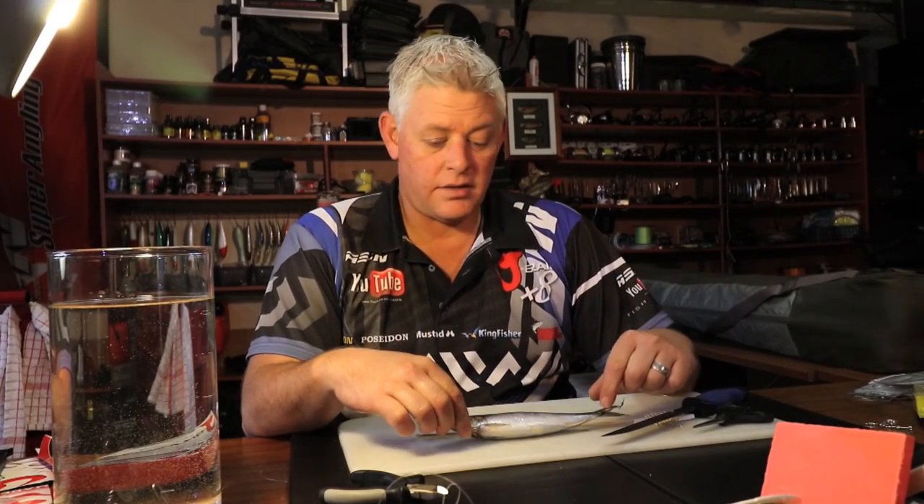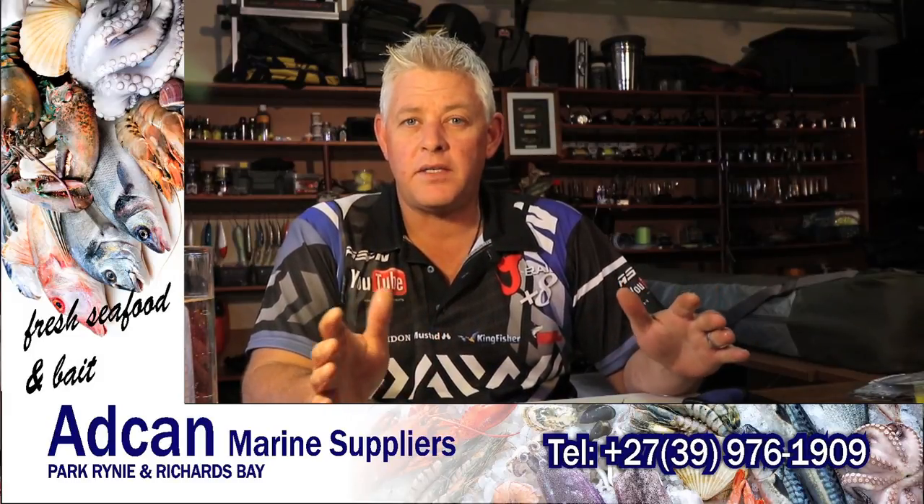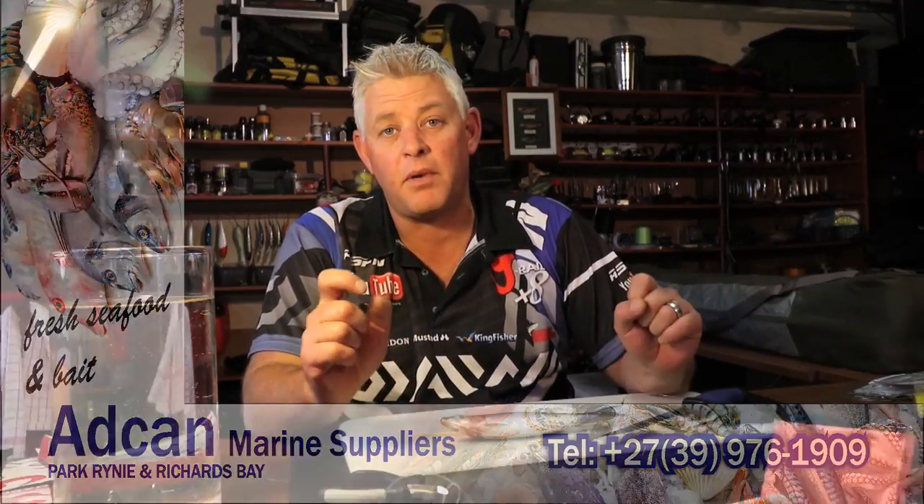Hi and welcome to the SFN YouTube channel. Today we're starting with some of the baits we'll be showing you guys on a weekly basis. We'll run through different baits and the basic principles and fundamentals of making baits. Through that you'll be able to develop your own baits, design your own baits, and be creative in what you're going to offer the fish. It really makes a difference in your results when you start putting really neat, presentable baits out there.